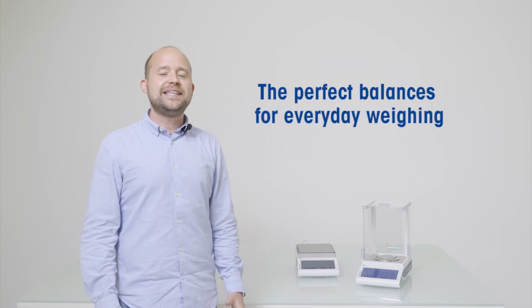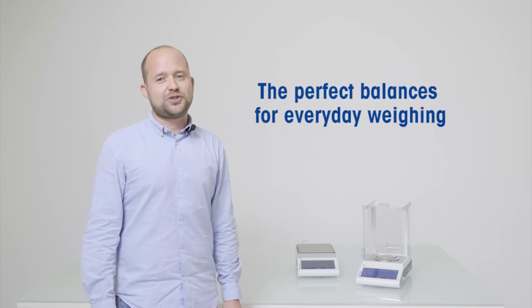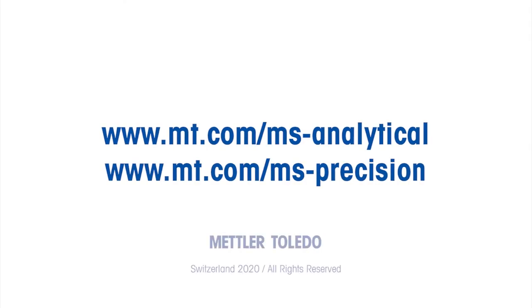With the MSTS Balance, we build upon our 75 years of weighing experience to design the ideal balance for everyday usage. Thanks for watching our demo and feel free to contact us for more information.